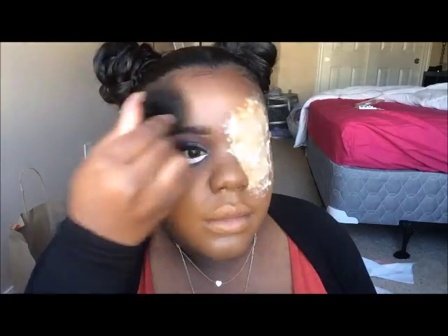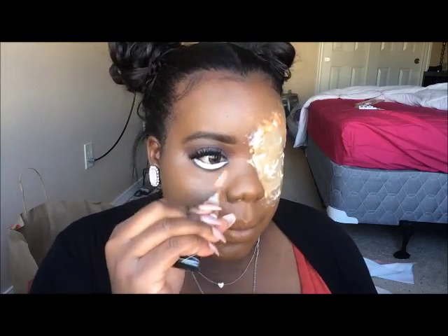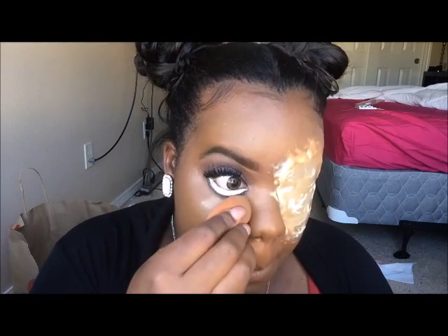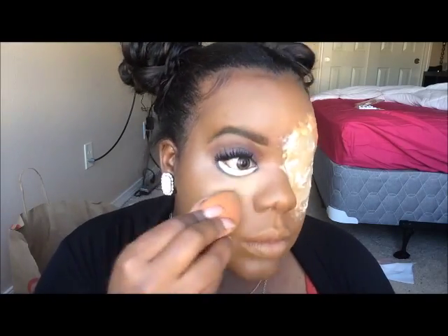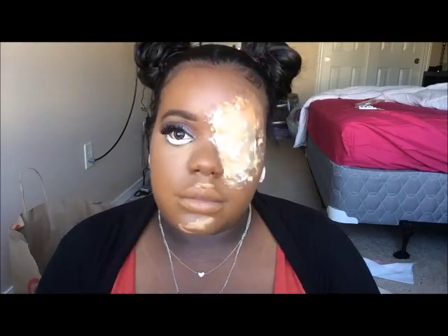I'm also going to put some banana powder from Ben Nye on my brow bone. The makeup is going to be very simple and very doll-like. I'm also going on the other side with my Aerospun Extra Translucent Powder to set that and add an extra layer. I put the powder on first before adding a layer — I feel like it just gave some extra texture.